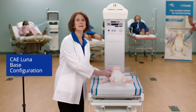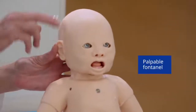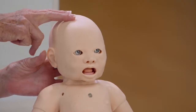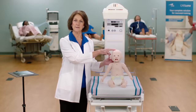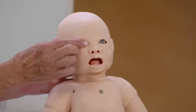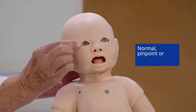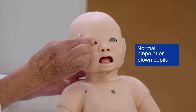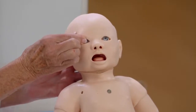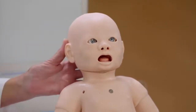Luna base configuration offers a palpable anterior fontanelle which can be set to various degrees of bulging, neutral, and sunken. Luna offers tri-state eyes with normal, pinpoint, and blown pupils, which can be changed by manually rotating in a lateral movement.